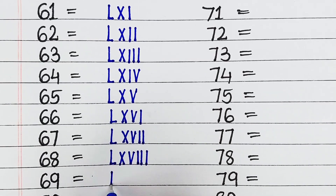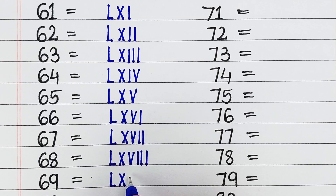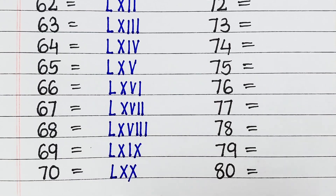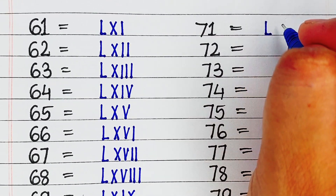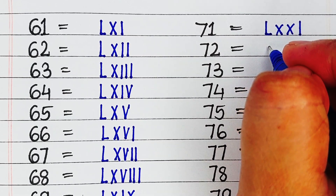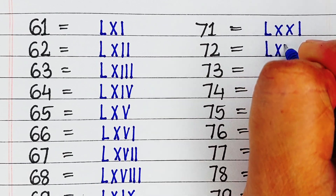Next is 69, it is written as LXIX. Next is 70, it is written as LXX.